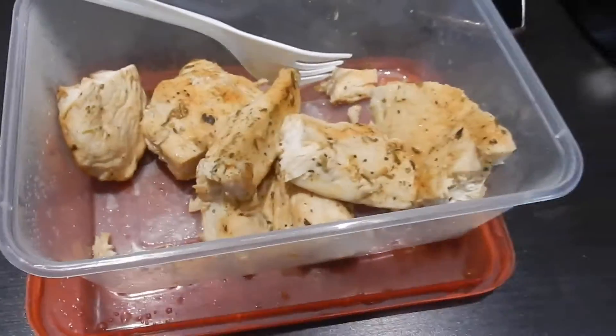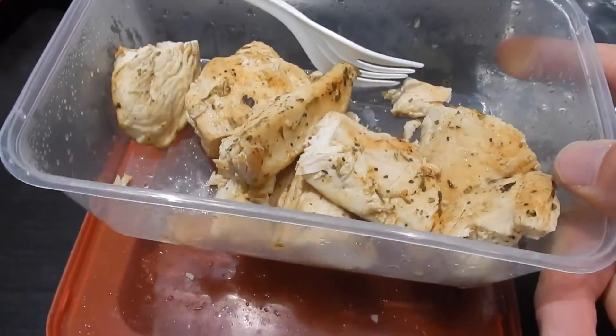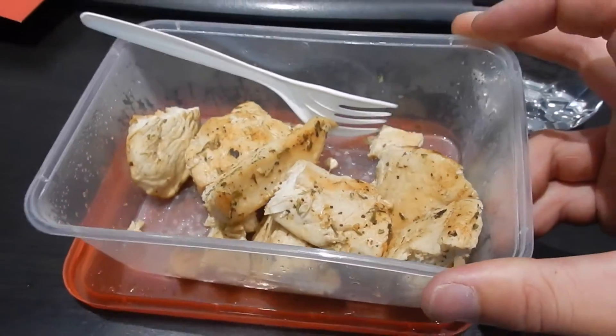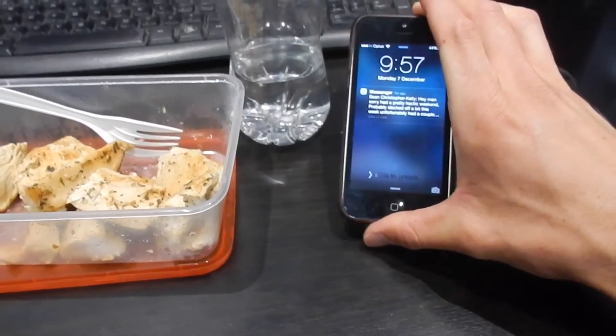Here's the post-workout meal — just a quick snack before another client: 200 grams of chicken breast, and that's it until lunch which will only be in about an hour. I'll show you what I have — it'll be some more protein and carbs. It's just 4:10.